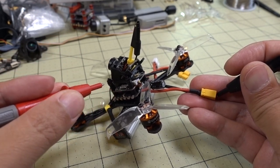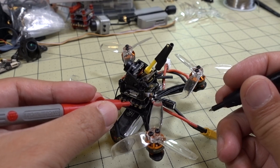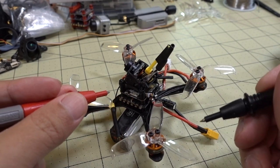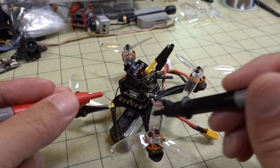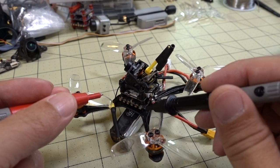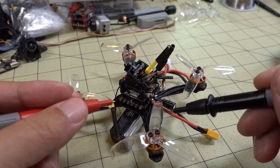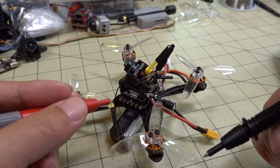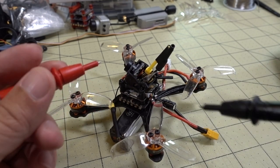No short to ground or positive on the ESC, so there's no continuity. Now, this doesn't mean the ESC is necessarily good, but it indicates nothing is burned out. If something like a FET burned out, you'd get a short and an audible tone. But I don't think a FET burned out — I think it's actually the motor. So what we have to do is desolder the motor, disconnect it from the ESC, and connect a different motor to see if that will spin. Make sure you take your props off when doing this testing. I'm going to desolder this one and see if the ESC will spin a different motor.